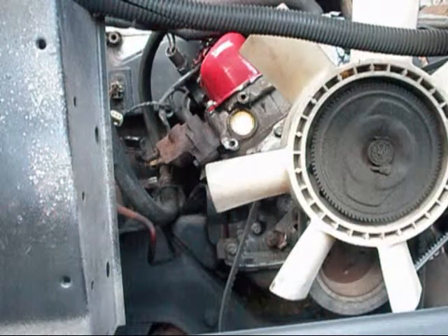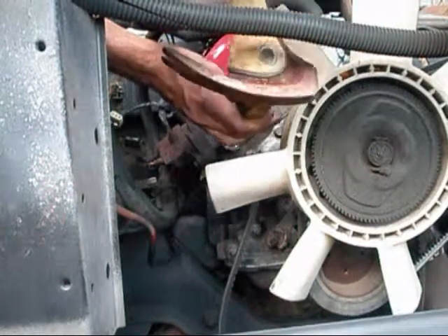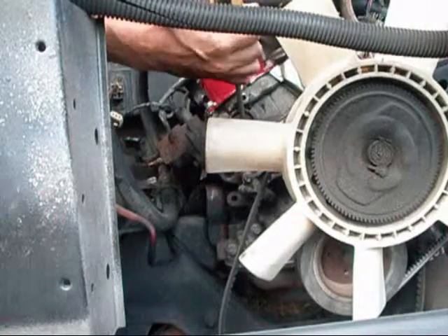You basically just want to hit one side of it with the hammer to knock it in. It's okay if you knock it inside because the sheer effect of the matter is you're going to have to pull it out with a pair of channel locks. There — now that freeze plug is knocked out.